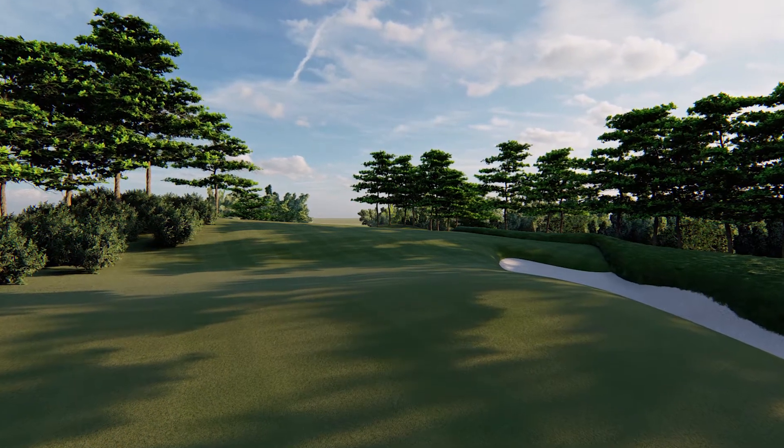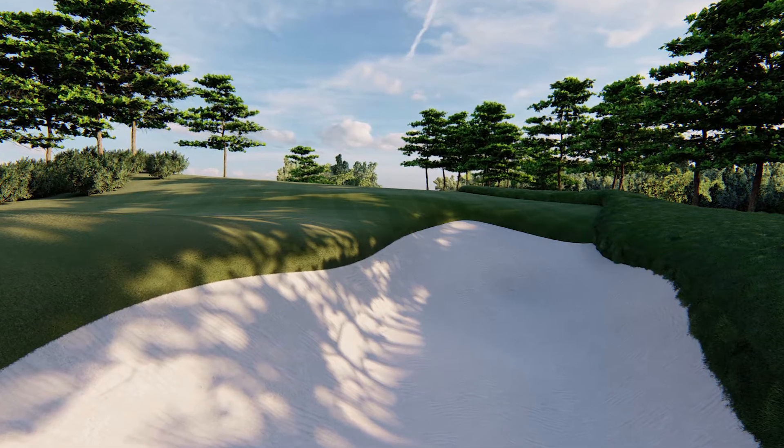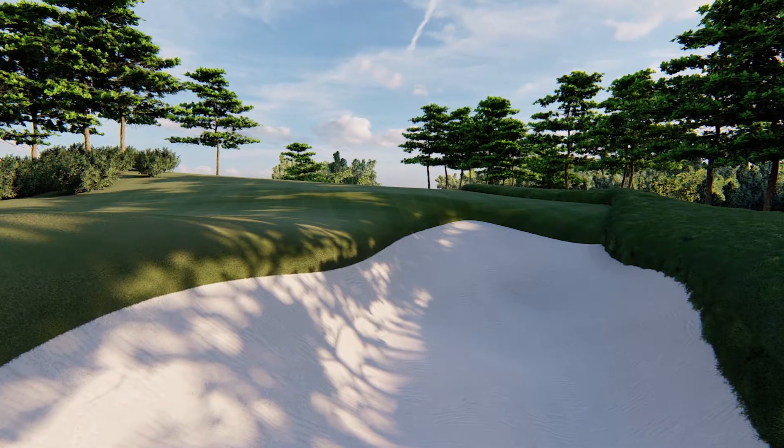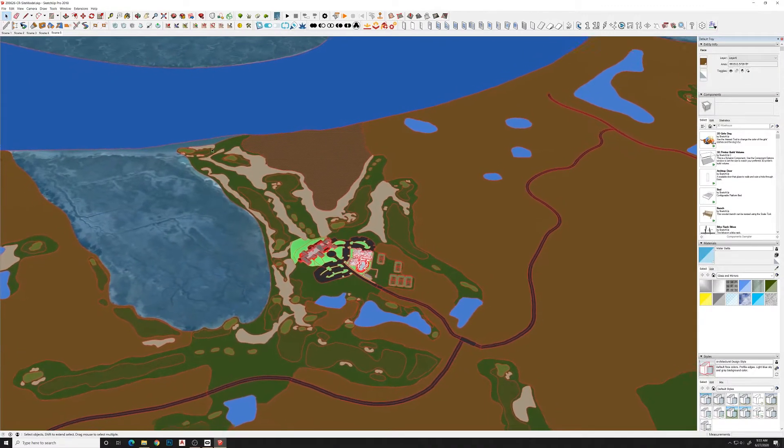In this video I want to show you how I created this golf hole in VR virtual reality using Gravity Sketch and brought that into Lumion. I start with my SketchUp model here.